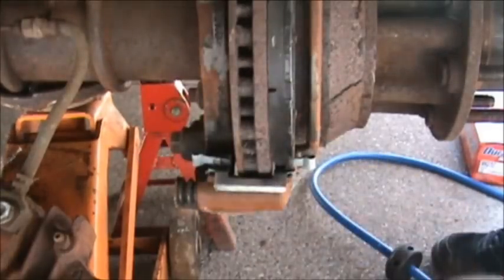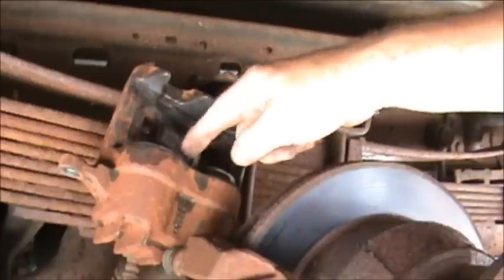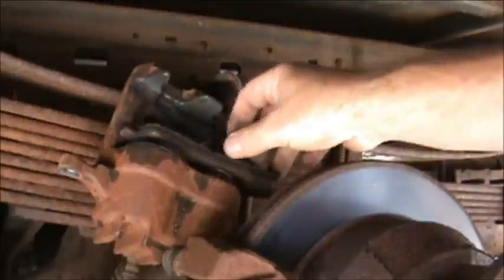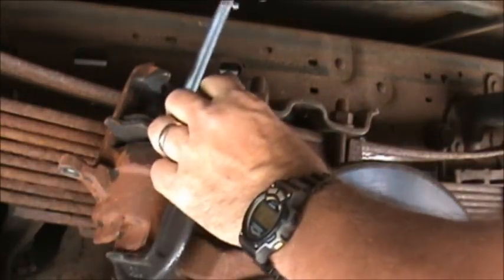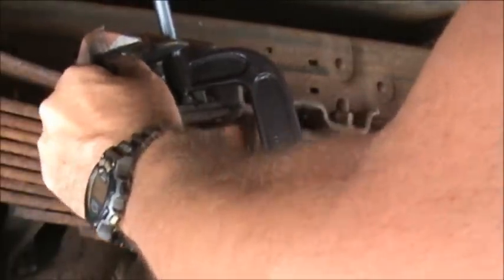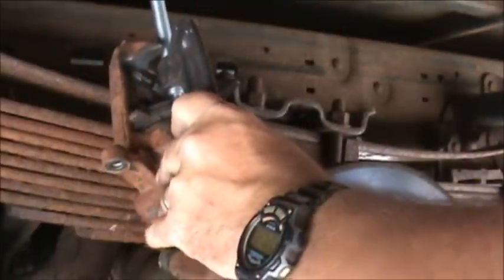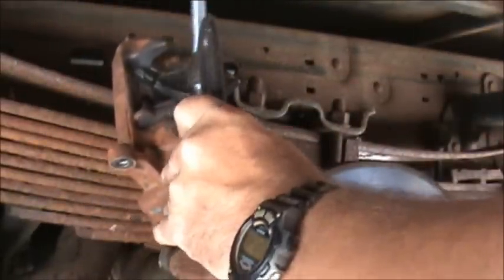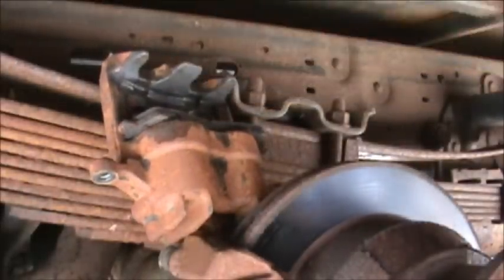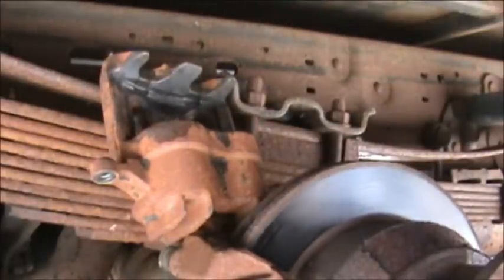We'll have to take a screwdriver or a small pry bar and just kind of make it come out. You can see where the shoes tore up in there — but the shoe's still good. We've checked our caliper; it actually has two cylinders on it, so we need to get a C-clamp. We want to put the old brake shoe back in there, take your C-clamp on that, and start lashing it down. There we have it mashed down — take that off, and the cylinders are pushed back in, and that caliper's good.